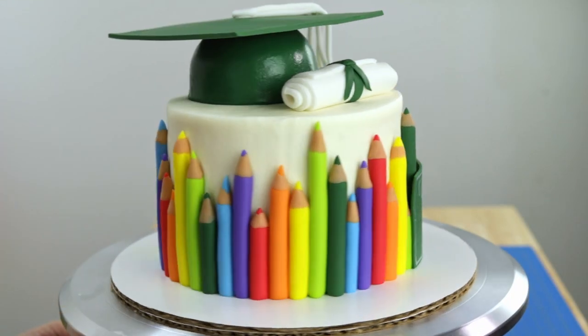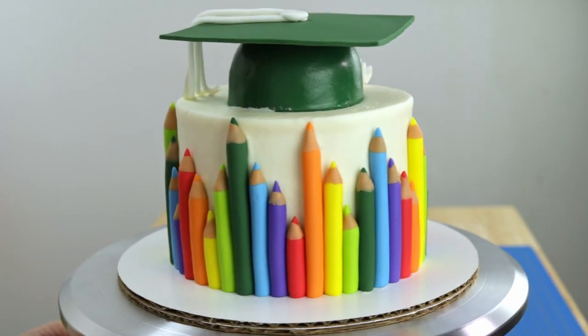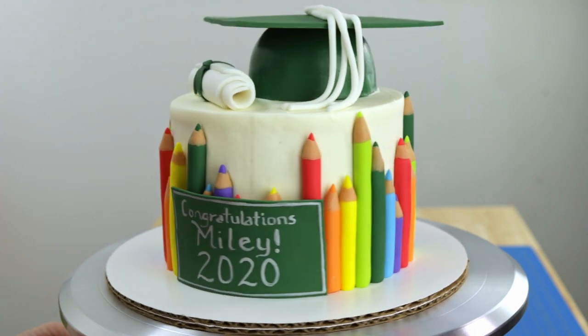Hey everybody, it's Robin and welcome back to my channel. Today on The Robin's Nest, I'm going to be decorating another graduation cake. I know I already did one a little while ago, but it is that time of year and we do have the little kids to think about too. So we're going to make an elementary school graduation cake. It should be really cute. So let's get into it.